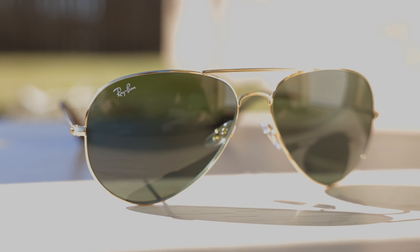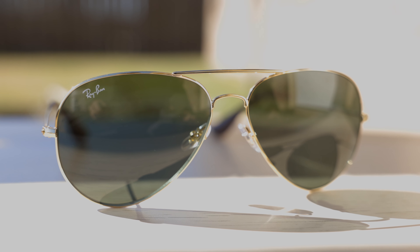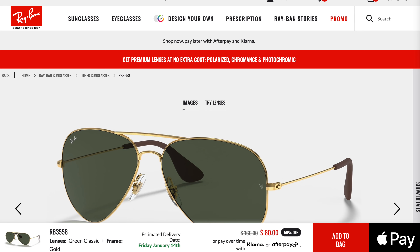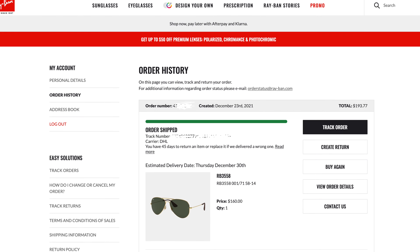Hey everyone, welcome back to Shade Review. Today's video is definitely going to be quite interesting. We are reviewing the Ray-Ban RB3558 sunglasses. These are basically a cheap Chinese knockoff pair of the original Ray-Ban Aviator sunglasses — but Ray-Ban actually produces these. They put their name on this pair. This is not fake. I bought it directly from their website, but they are made in China, and the build quality here is absolutely terrible. Let's get into this review.